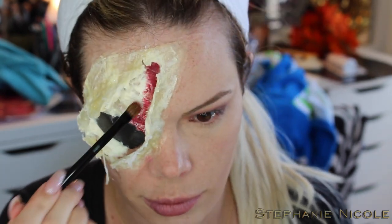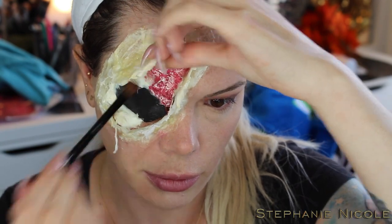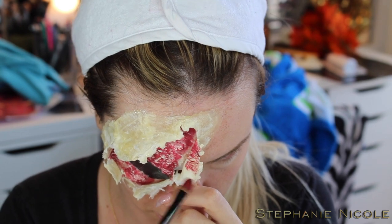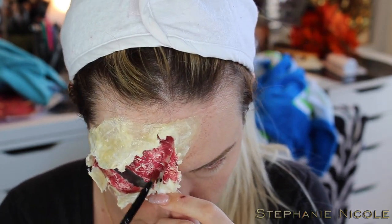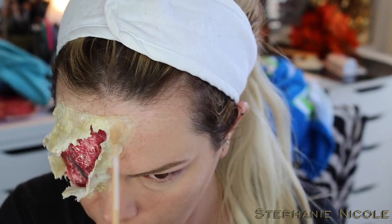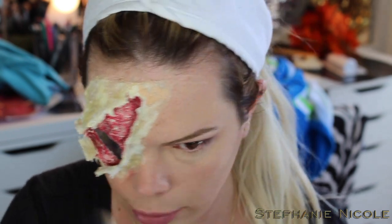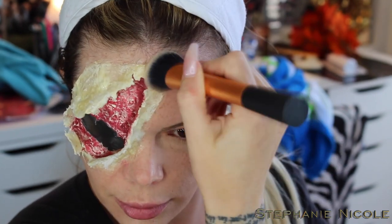I'm going in and painting over the wound, making sure I'm not completely saturating it because I'll want to go in with other colors. Make sure you get the inside flap too with some redness so it looks like blood. At this point I realized it would have been smarter to start on the outside first and work my way in. So I took some Maybelline Concealer in the shade Light and went over the outside of the piece to help blend it in, starting with a Real Techniques brush then switching to a smaller brush for more precision.